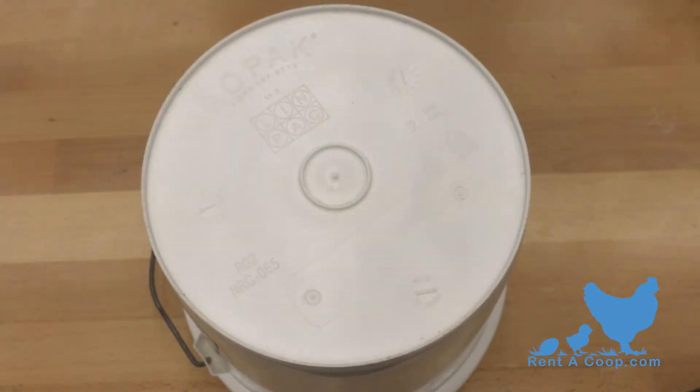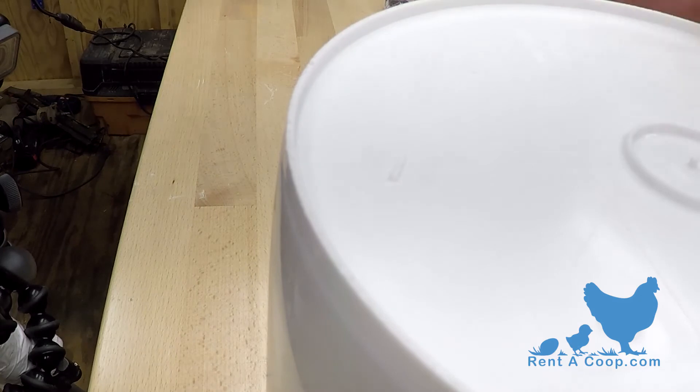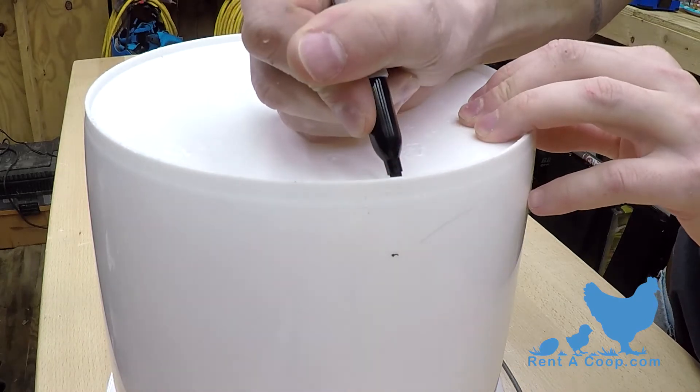Now that you've got everything together, let's start by marking where your nipples will go. Some containers have a lip or curve on the bottom, so start by measuring about 1 inch above it. Space all of your markings equally around your container.